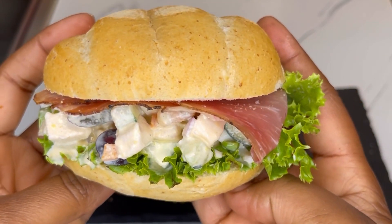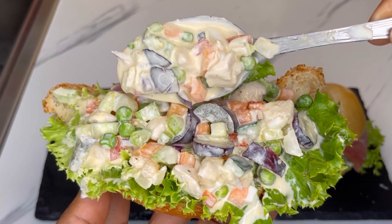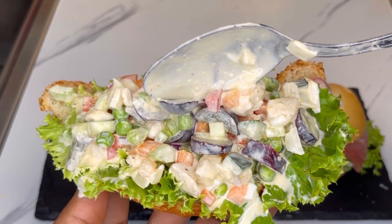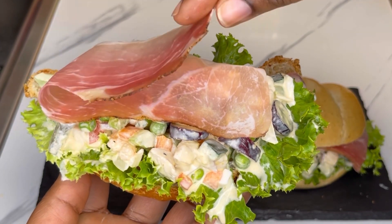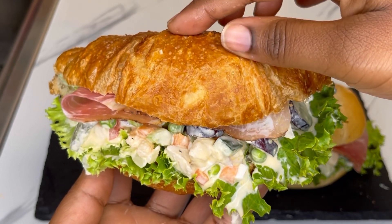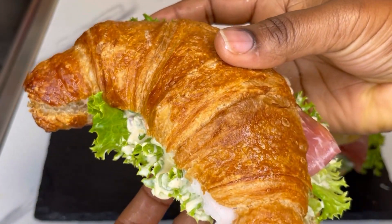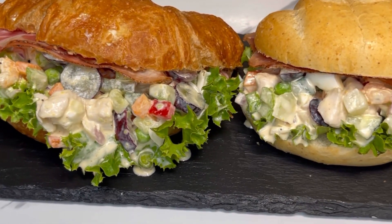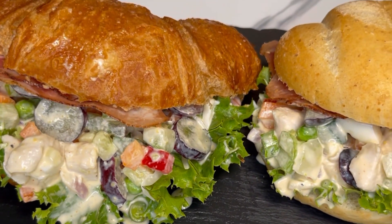I ate mine with bread and even with brioche or croissants — it goes really well! Just look at the outcome of this amazing chicken salad. Give it a try and let me know in the comment section. As always, you are invited — this is so delicious. See you in my next video, till then bye-bye!